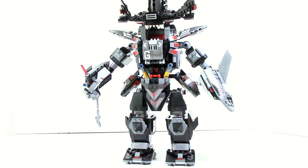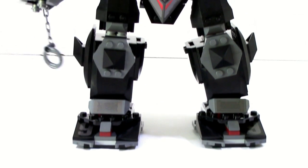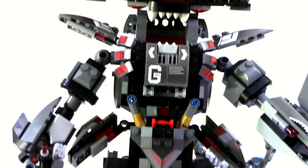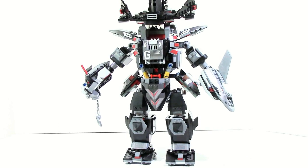My first impression on the Garma Mecha Man is — wow, this thing is huge. Building it, I didn't actually really understand how big this was, but the complete model is just crazy impressive.